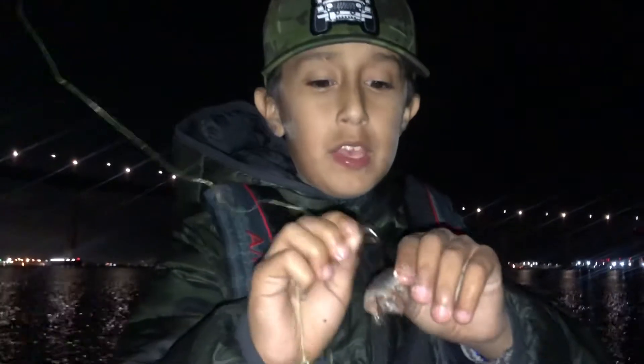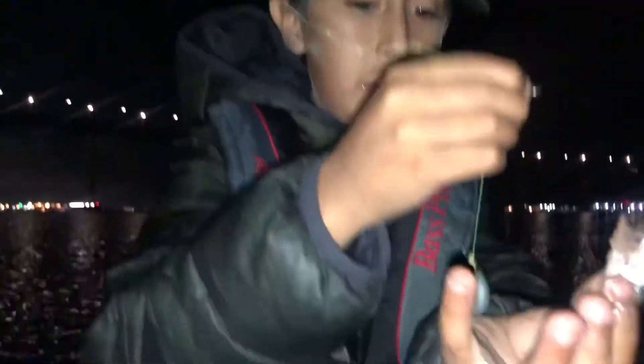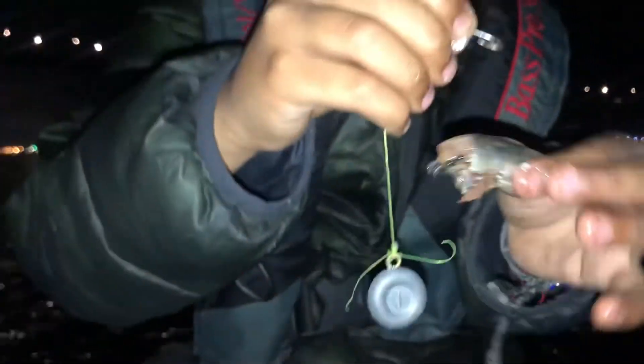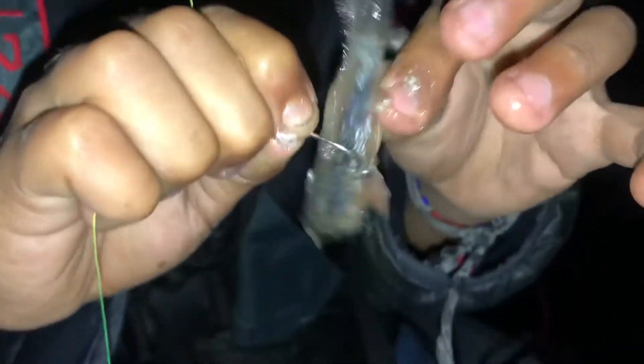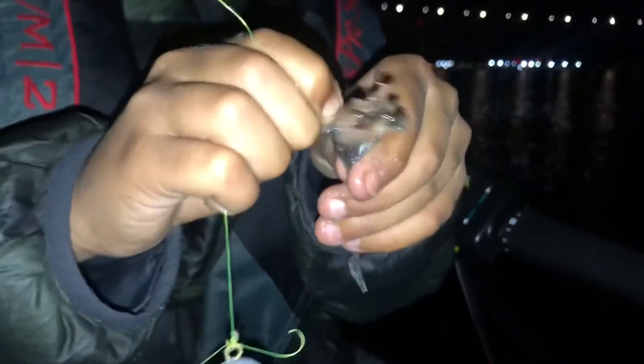Let's try it out. Right now we're gonna hook it up. I'm using this one-ounce weight. We're gonna hook this in the middle, and then we're gonna double hook it up by the tail. Now we're gonna throw it out.